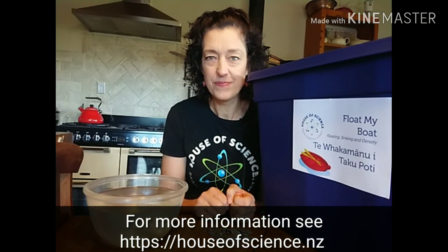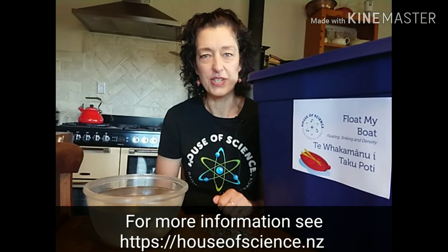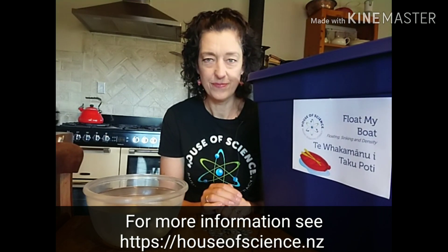Can you do any better? Why not have a go and have fun while learning all about density, floating, and sinking. Have a good day!